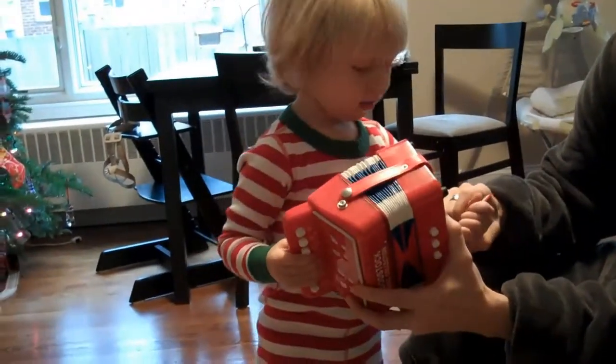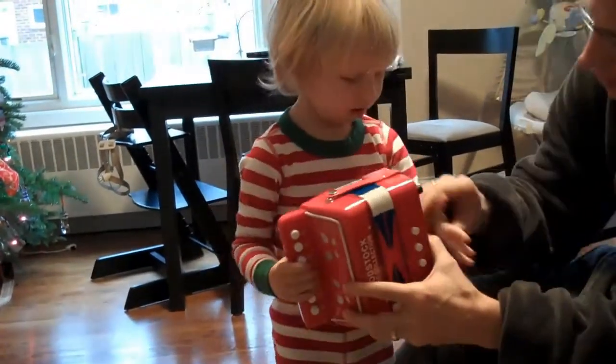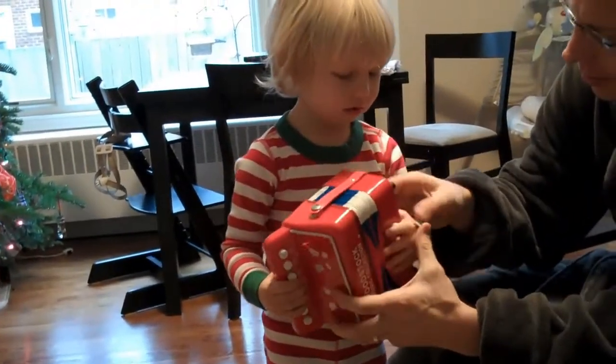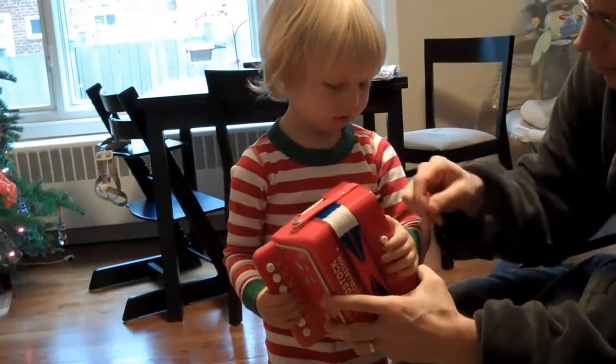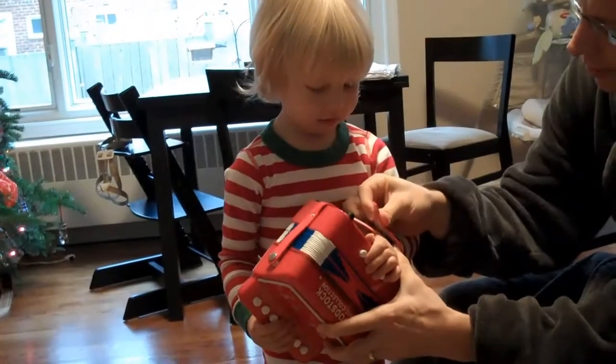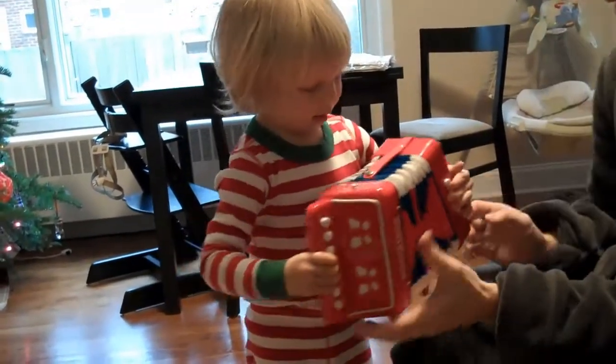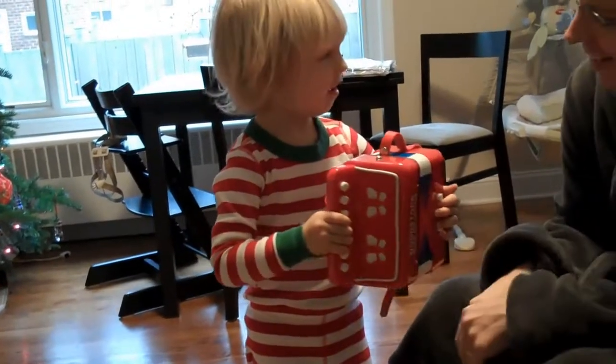Let go with this hand. Let go for a moment. Put your hand here. Strap it down. We'll leave the instructions over here. Okay, can we pull it apart? Do it again.